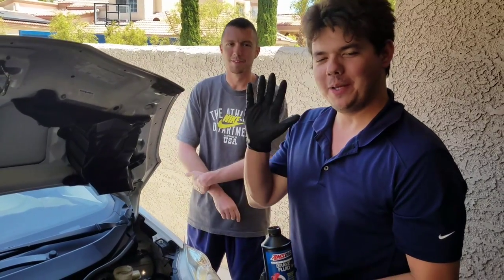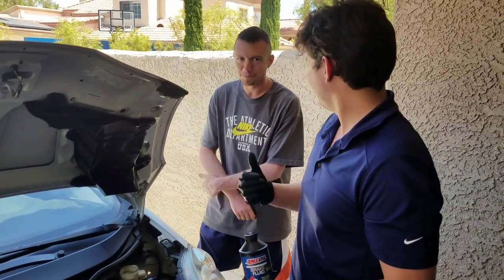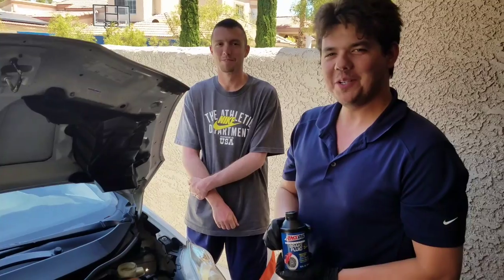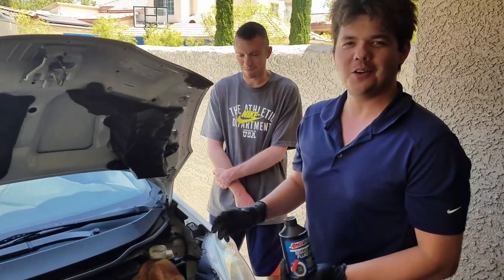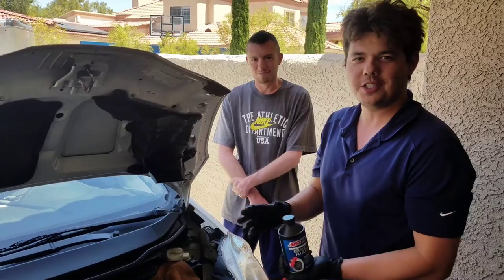How's it going guys? This is Eben, your independent AMSOIL dealer. I'm joined by Mark. What I do is I save people time and money on all different equipment — cars, trucks, SUVs, anything.